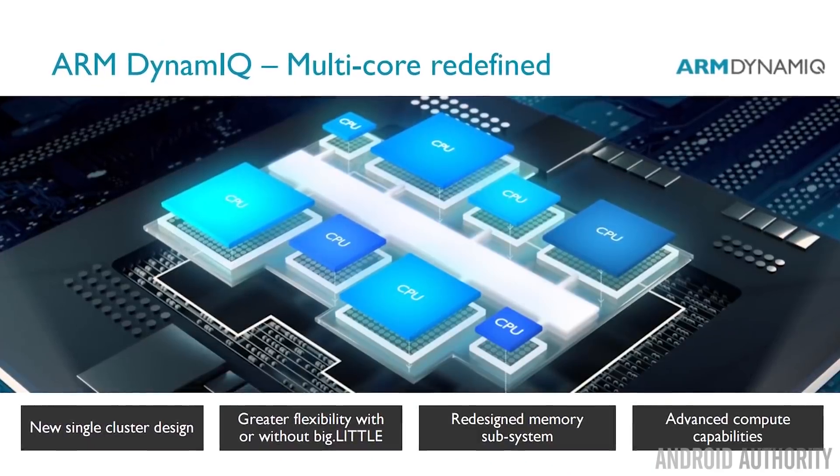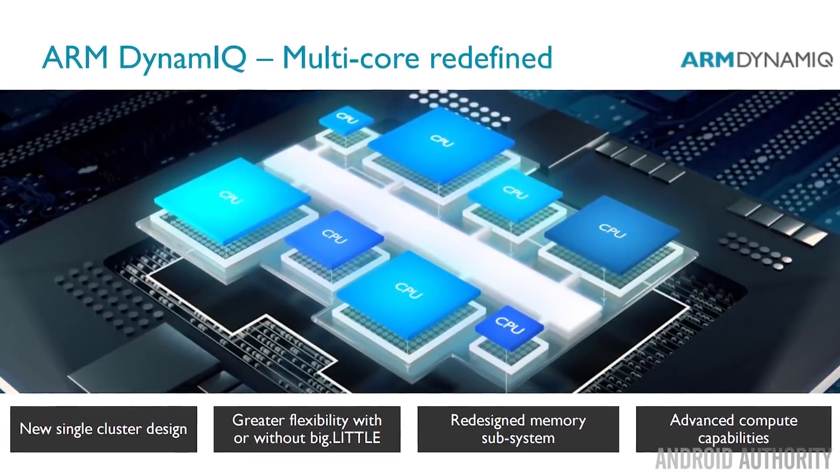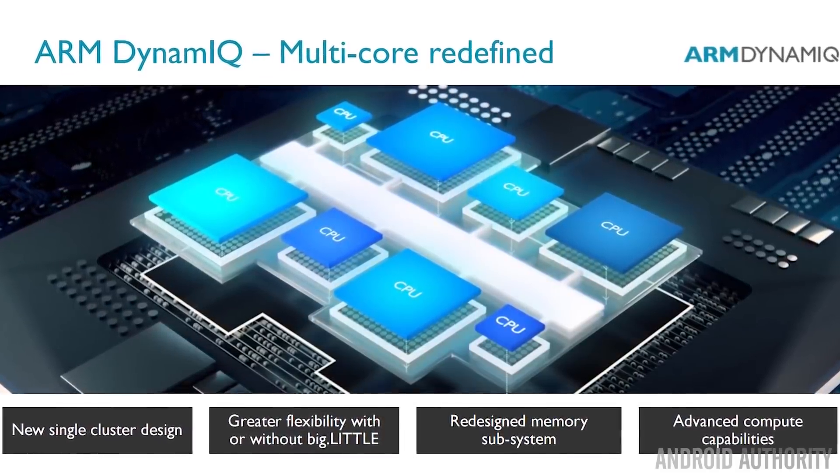Huawei are now using DynamIQ, which is a new way of organizing the CPU cores inside the SoC so that you can have up to eight processor cores in the same cluster. There are full videos on the Cortex-A76 and on DynamIQ, and you'll find links to those in the description below.